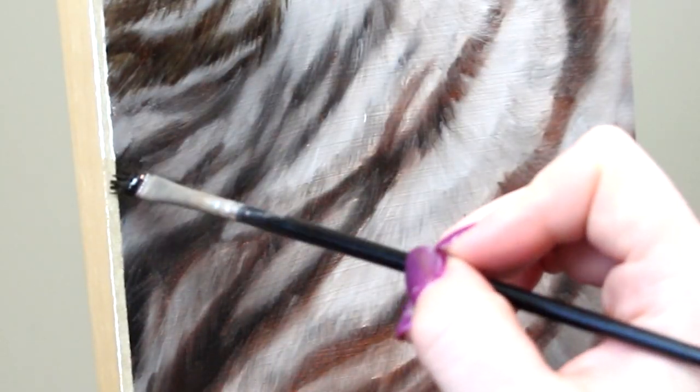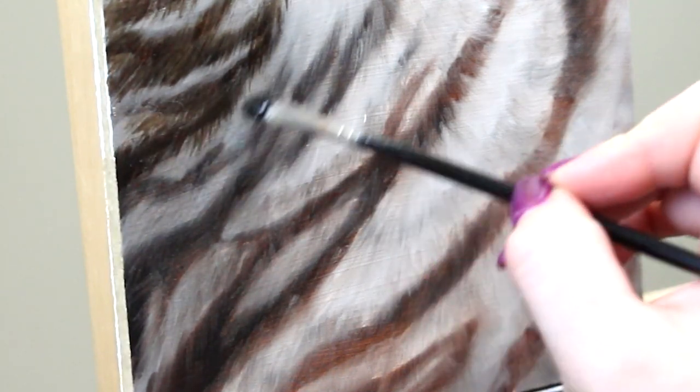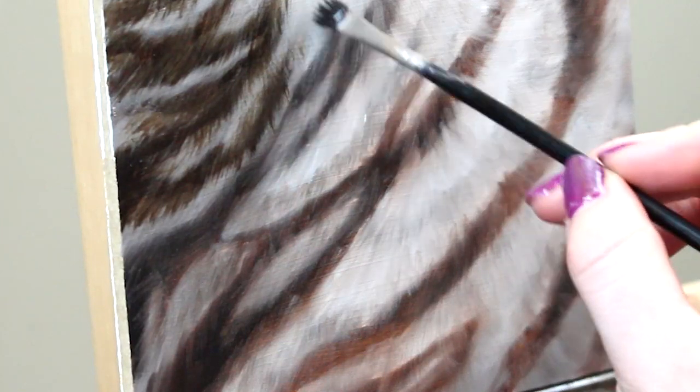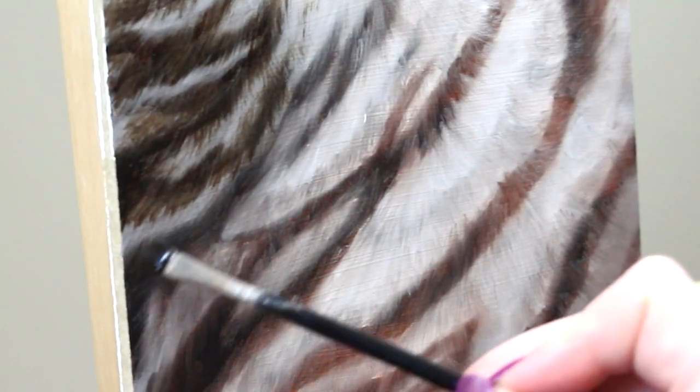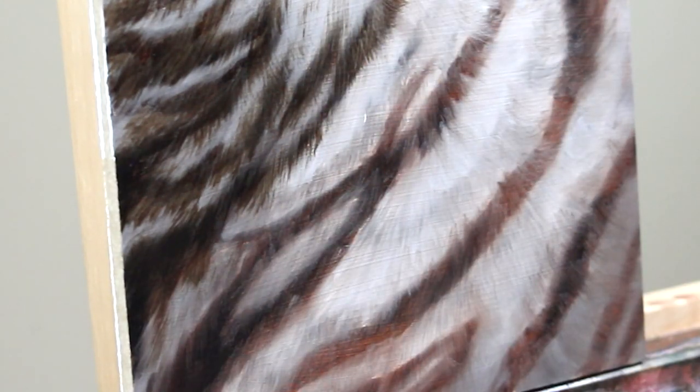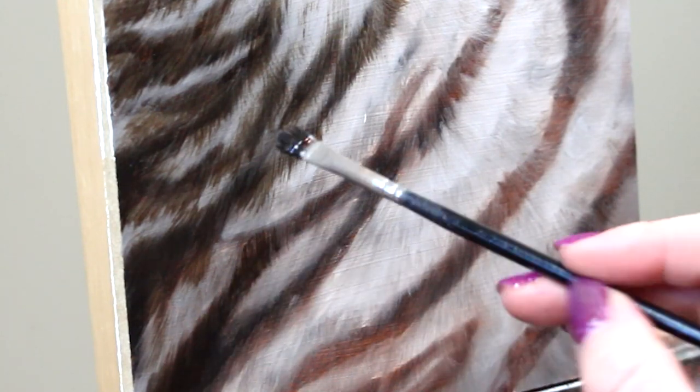I put my painting aside for a few days for it to totally dry, and now I'm going in and starting to do the first detail pass. I'm going to start by reinforcing where those dark stripes are. I'm working with a fairly small brush at this point but still covering a decent amount of ground — not crazy focused on detail quite yet, just doing our first pass of detail.